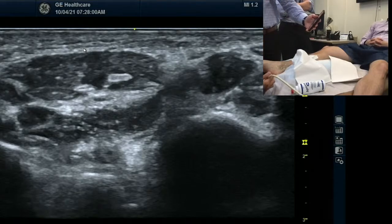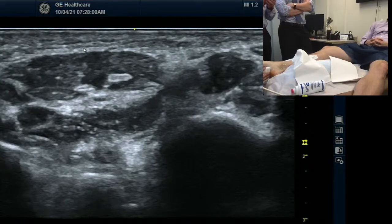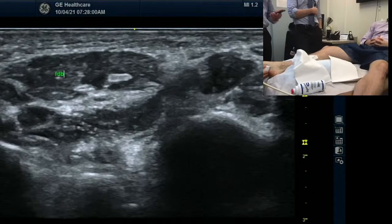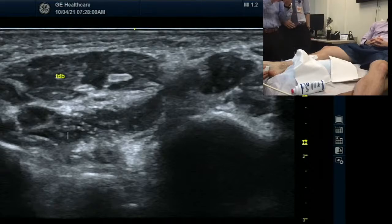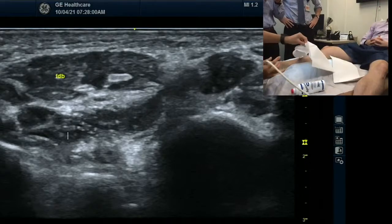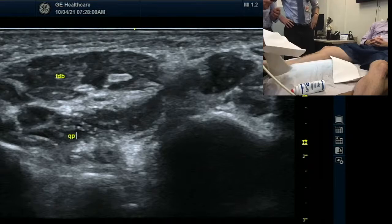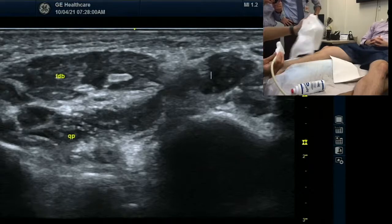So the quadratus plantae is very superficial above the flexor digitorum brevis. I want someone to look at the cross section. Is this flexor first? FDB is superficial. Hold on — flexor digitorum brevis over flexor digitorum? Brevis is on the top, right? So this is the flexor digitorum brevis. Thank you for pulling that up. Thank you for scanning. And then — that's quadratus plantae. Quadratus plantae. Most quadratus muscles are pretty deep. Four layers in this one.